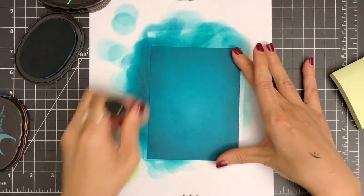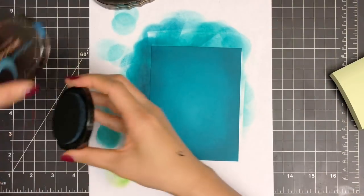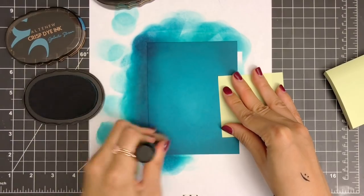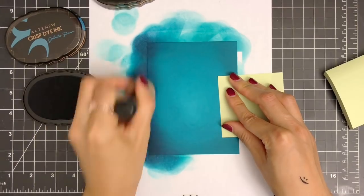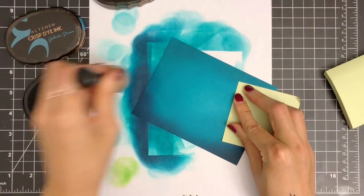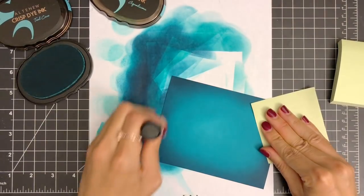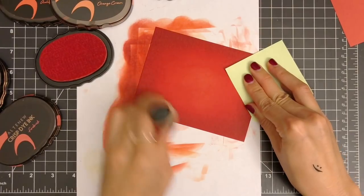To create a gradient background, I overlap the colors between each shade. It takes time to get a better result with blending, so I keep applying ink until I'm happy with my background. I placed a piece of printed paper underneath my panel to protect my work area, and I'm using a sticky note under my right hand so I don't pick up ink and transfer it to other parts of the background. Your ink blending might look splotchy in the beginning, but once you keep blending, the background will smooth out once it's dry.